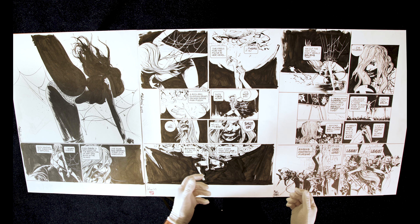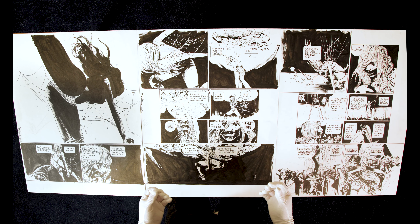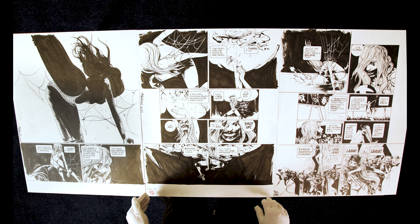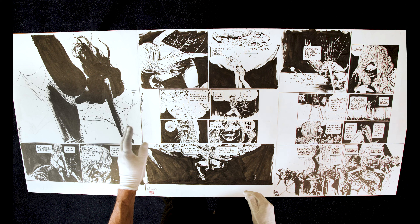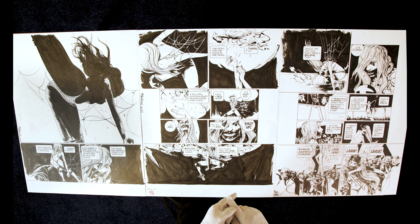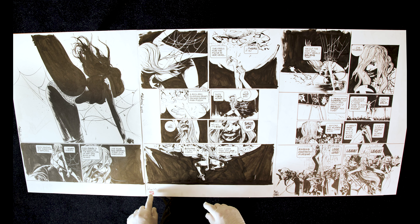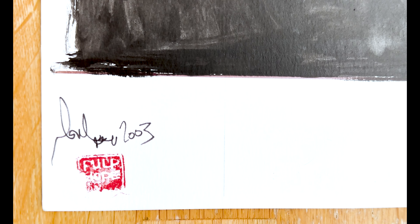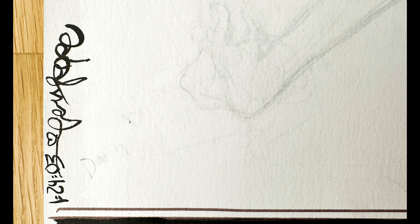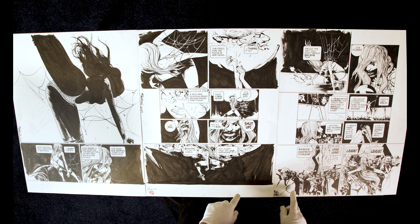A couple of interesting things about the art: these are huge pieces — the biggest I've ever seen or collected — approximately 24 by 21 inches. There's a little bit of white-out on Daisy's back in the top panel. He signed it, and on one of the pages put his stamp: 'Paul Pope, signed Paul Pope, 2003.' On another he signed and dated it the 24th of January 2003.